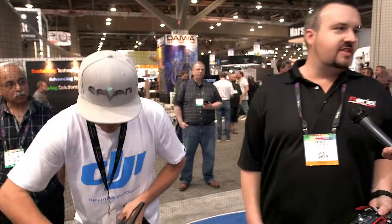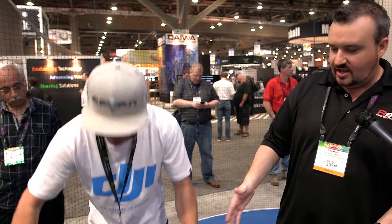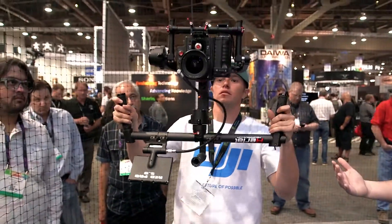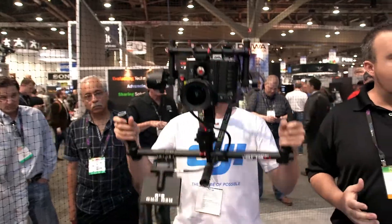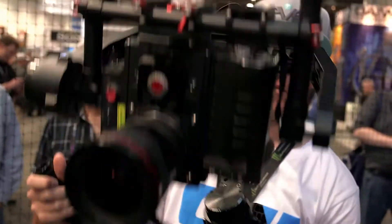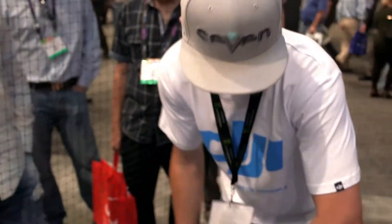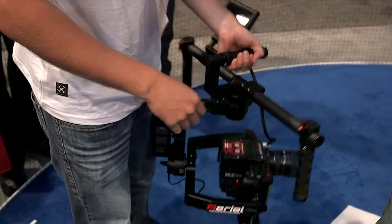This literally blows everything away, and I'm not saying that just because I sell the product. Watch — he's flipping the thing upside down, it's sideways. A big issue we have with handheld gimbals is changing lenses. You're on set and a DP wants to change a lens — you're down for 45 minutes, you're programming the thing, it's stressful, people are counting on you to get the shot. With this, you change the lens, balance it extremely fast, hit the calibrate button, and it's ready to go. I love this gimbal.